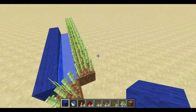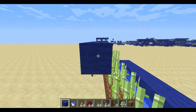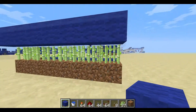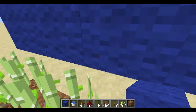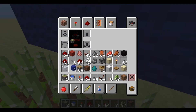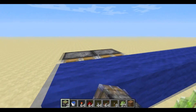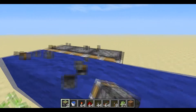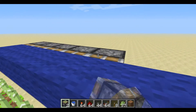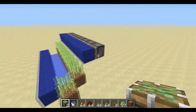From up here we're going to put blocks all across there, and you've got to get the sticky pistons so that they're facing the blocks you just put down like this. We're going to put these across all the way like this.